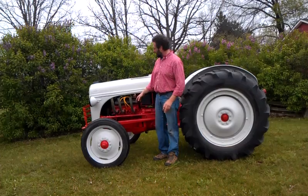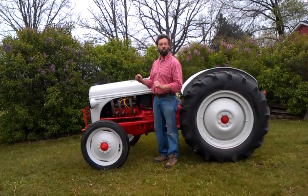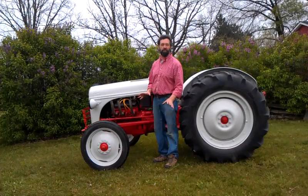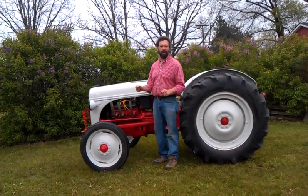It's got a 4-barrel Holley on it. It's got MSD ignition on it, so it's solid state ignition. Works really cool. Nice little tractor. It has an electric fan. Just a super little project.